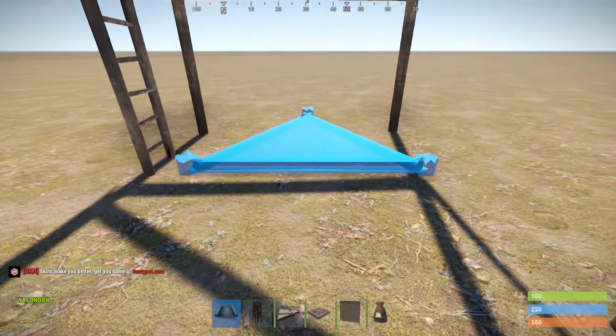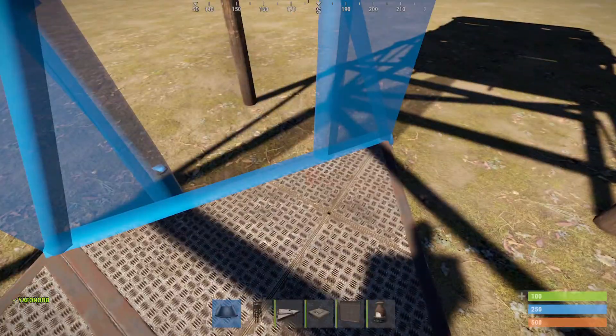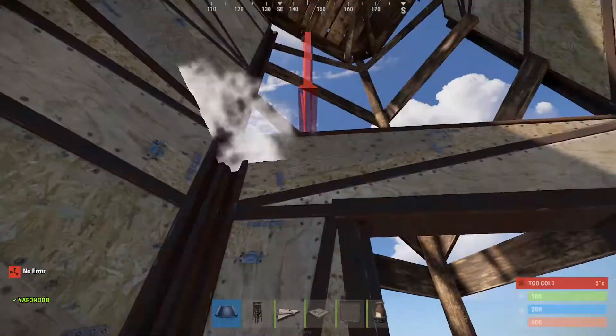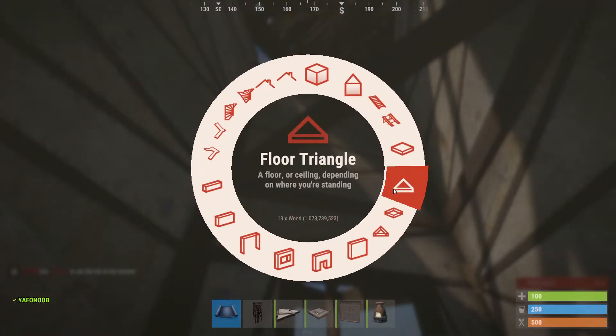Then build two triangles right about in the middle of it, then build yourself a door and then four walls around there, and then put four more walls up on top of that. Then put in a triangle frame.